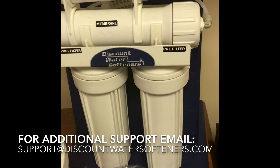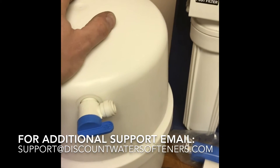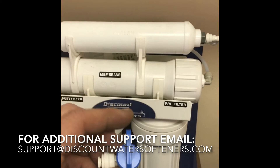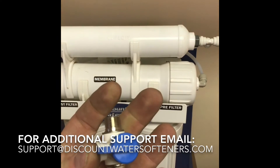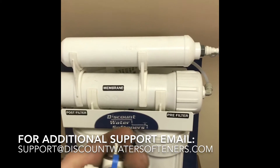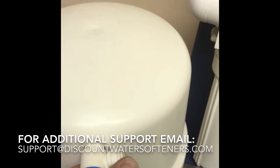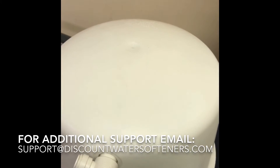First and foremost, you want to shut off your water supply to your reverse osmosis system as well as the pressure tank. If you use the angle shutoff that we sell, go underneath your sink and turn it 90 degrees to the off position. Same with your tank — just do a quarter turn to shut it off.